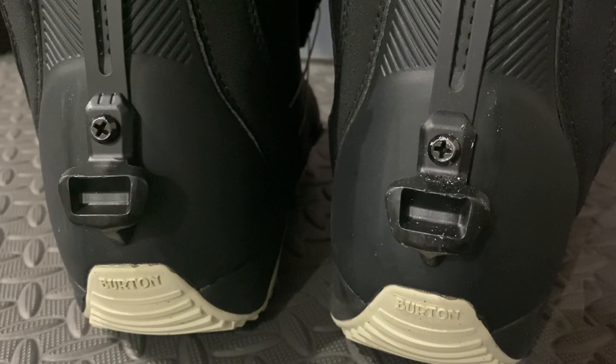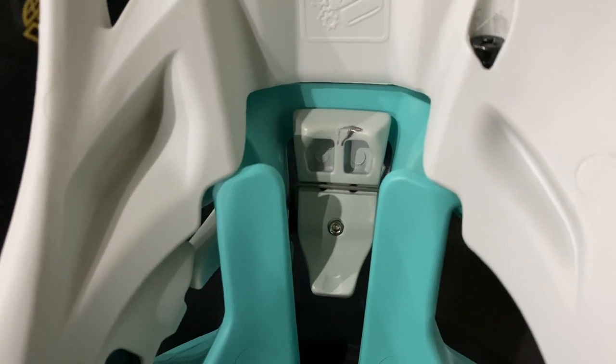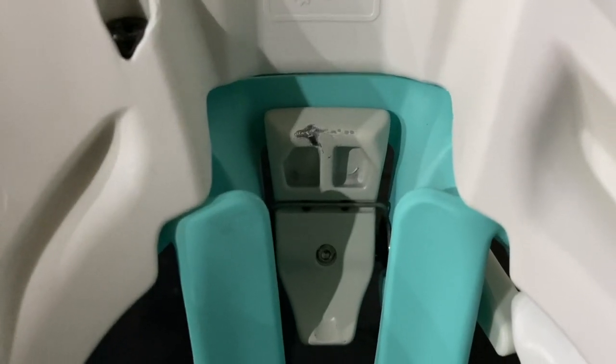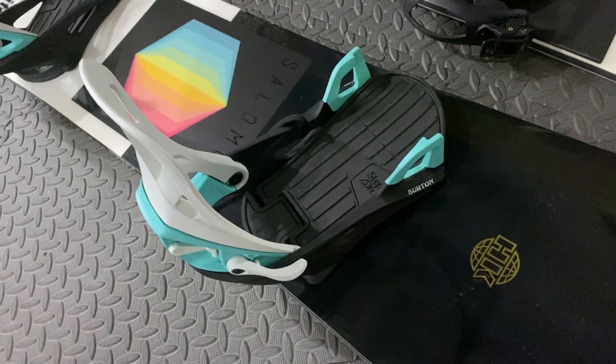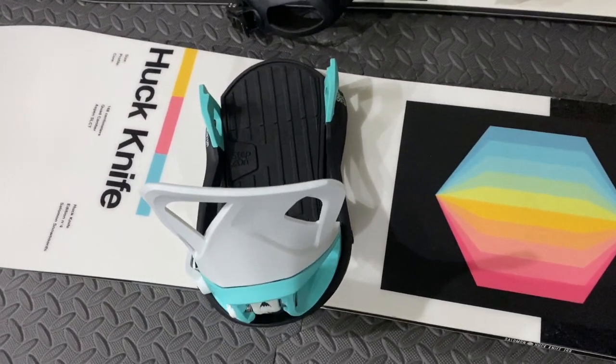Here's the wear from getting in and out of the bindings just from recording this overview. So far they've worked well, and I'll be taking them on snow in my next videos. I'll be posting video updates of the Step-On bindings periodically, so hit the subscribe button for those updates, tap that like button if my video helped you, and leave a comment if you have any questions.